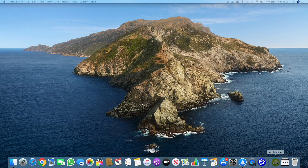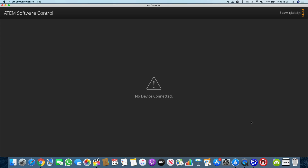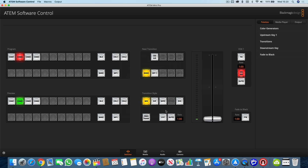Now the last thing you need to do is get the ATEM software control to see the ATEM Mini or ATEM Mini Pro on the network. To do that, open up the ATEM software control. If it doesn't automatically find your device on the network, you'll only have to set it up once. Go up to 'Software Control' in the top corner, click on 'Connection,' and you'll see two options: you can manually type in the IP address of the ATEM, or Blackmagic have now enabled network discovery, so you can see it listed. Just click on it and then click 'Connect' — the ATEM Mini Pro is found on the network straight away.